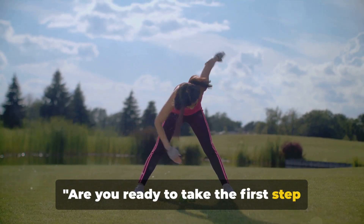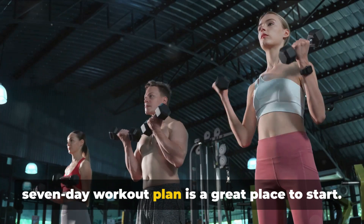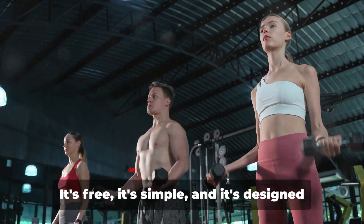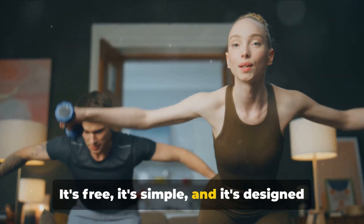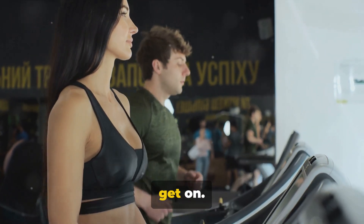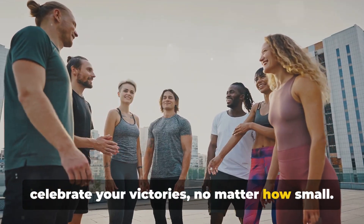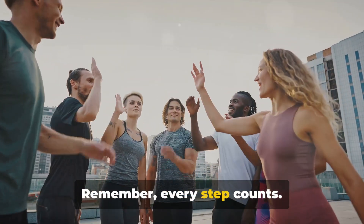Are you ready to take the first step towards a fitter, healthier you? This 7-day workout plan is a great place to start. It's free, it's simple, and it's designed to work for everyone. Give it a shot and let us know how you get on. Share your journey with us — we want to celebrate your victories, no matter how small. Remember, every step counts.